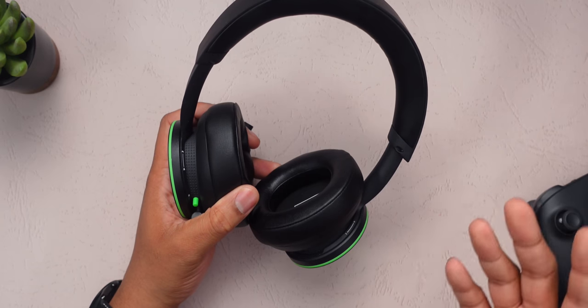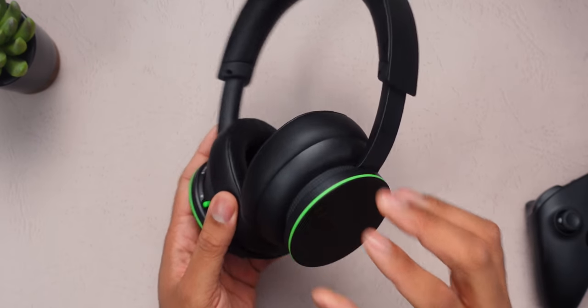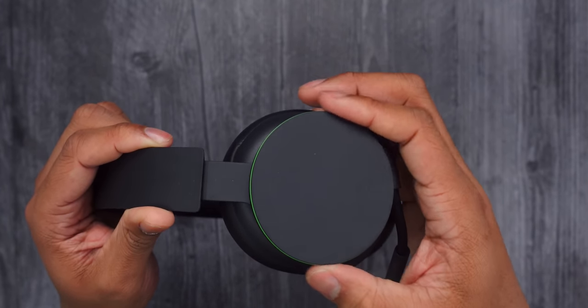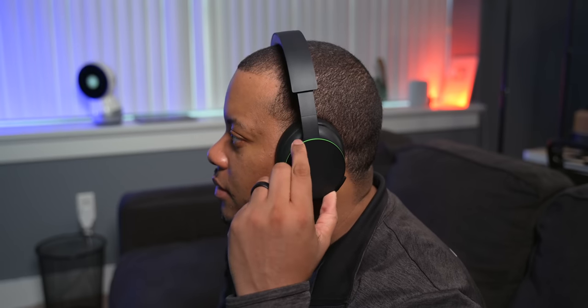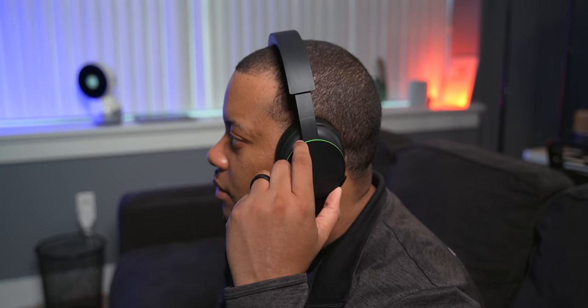There's one thing this headset does better than any other gaming headset or headphones I've used — the controls. Each ear cup is an individual dial. The left ear cup handles game and chat audio balance: twist it up toward the sky to favor game audio, twist it back down toward the ground to favor chat audio, with a midway point to find a good balance between the two.